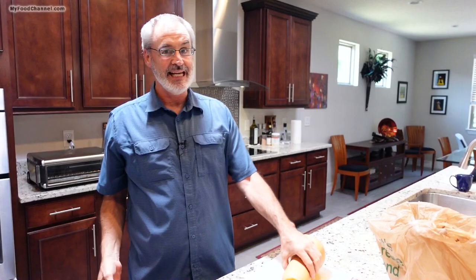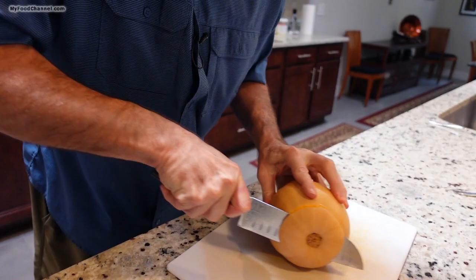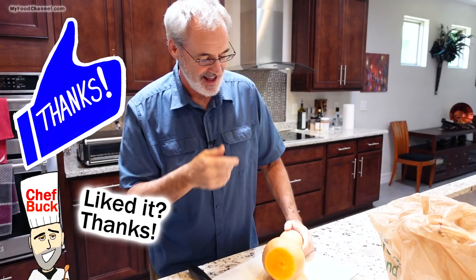Camera Girl: I don't want to eat this food. Chef Buck: Well, it's dead now, we might as well eat it. So I whacked off one end and then I'm going to whack off the other end. Camera Girl: I want food that has a harmonic energy. Chef Buck: A harmonic energy. Yeah.